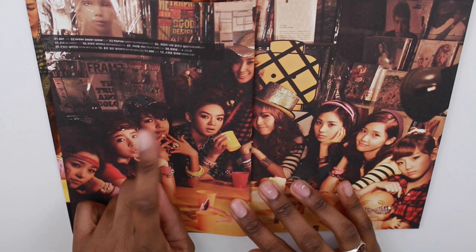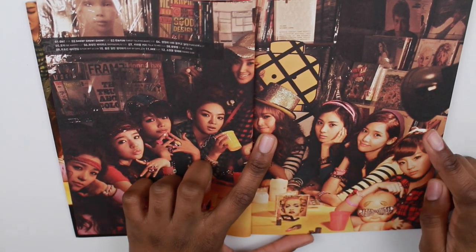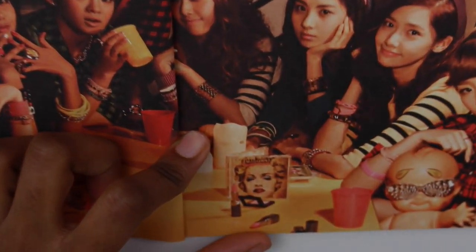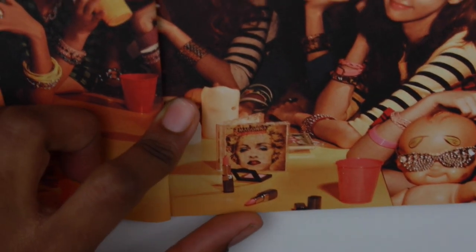So there's Tiffany, Sunny, Sooyeon, Hyoyeon, Yuri, Jessica, Sooyoung, Yoona, Taeyeon — and then just like that random Madonna album in the background. I don't know if you can see it, but there's the Madonna album right there. That's funny.